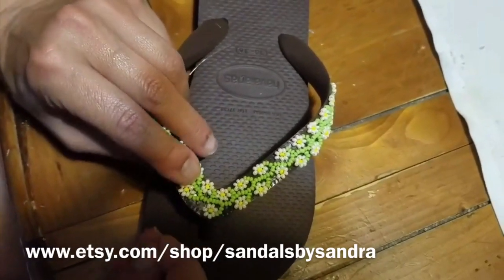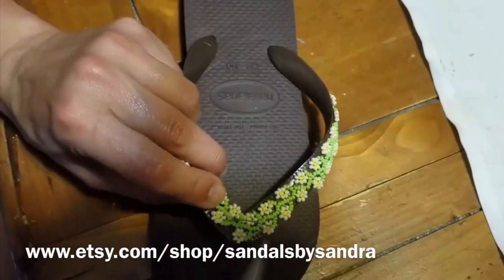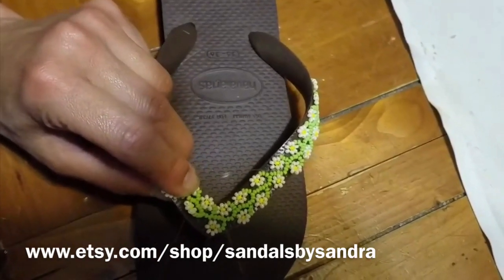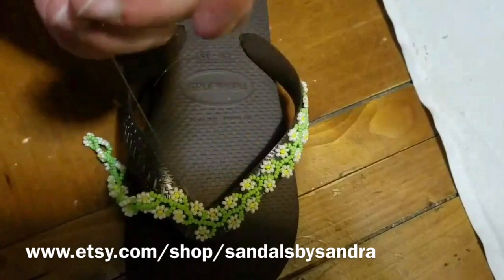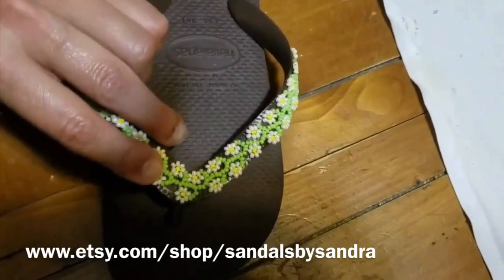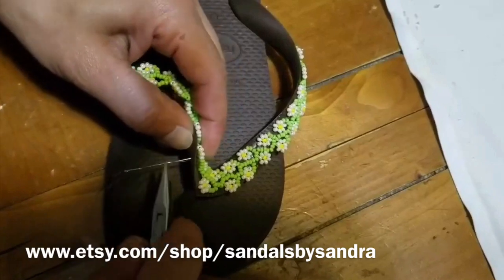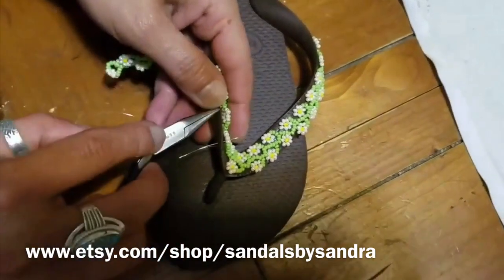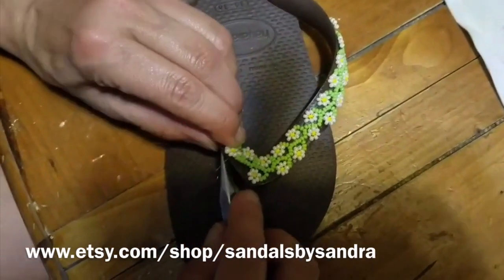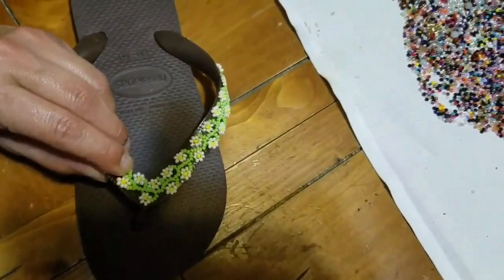Now we're going to lay flat the second daisy. Don't worry about the nylon on top because you can hardly ever see anything. The only part you have to worry about is the bottom, because the stitches — like I said before — the stitches on the bottom have to be very small and at the edge of the flip-flop. Not in the middle, because if you put any stitches in the middle it will hurt your foot.